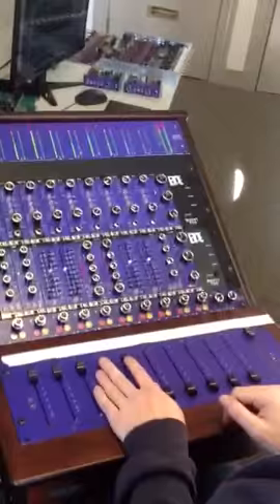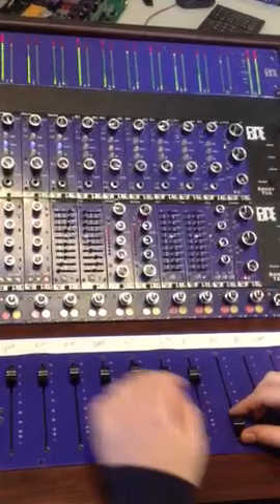I think that's probably about it for features. I think it sounds awesome — I'm having fun mixing with it here.